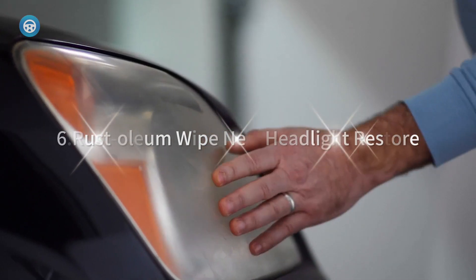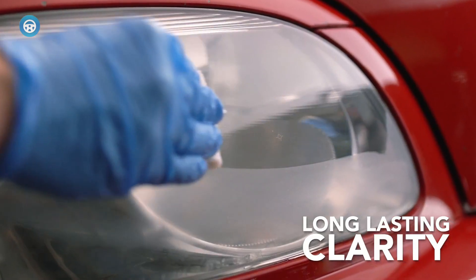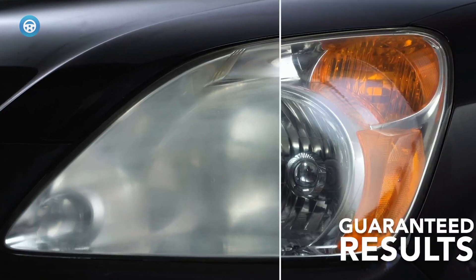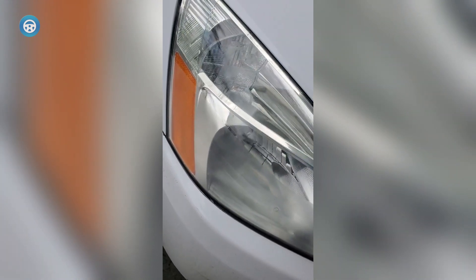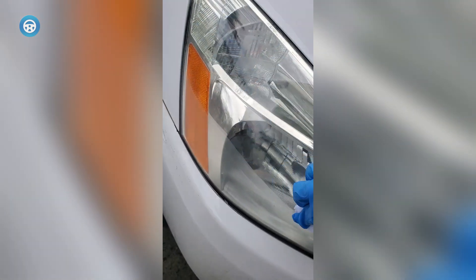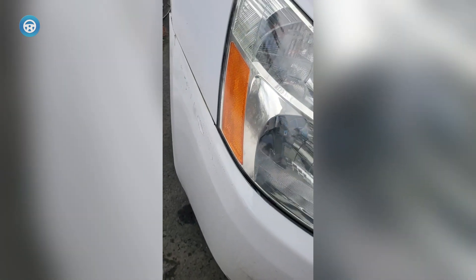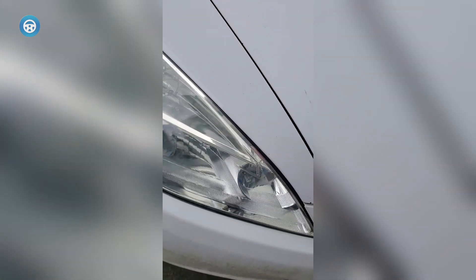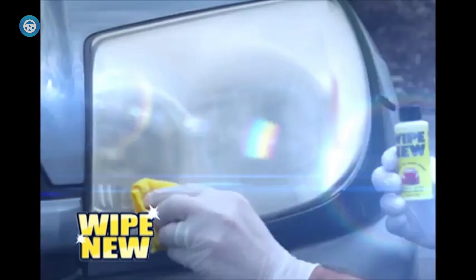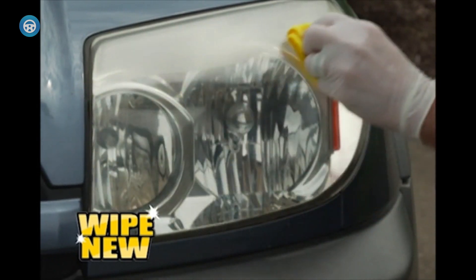6. Rust-Oleum Wipe New Headlight Restore. The kit includes a microfiber towel and a pair of gloves, as well as a sealant, but as with all these kits you'll also need a spray bottle with water. The first step is to wet the headlamp, then use the 2,000-grit side of the small polishing pad, and flip it over to the 3,000-grit side for more polishing. Wipe dry with the included towel and apply the Wipe It sealant across the plastic lens. The directions state that the lens will be dry to the touch within an hour and should not come into contact with any moisture for 24 hours. The ceramic coating chemically bonds to the headlights and prevents hazing and fading.